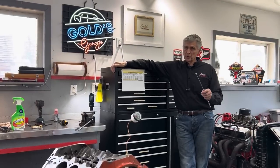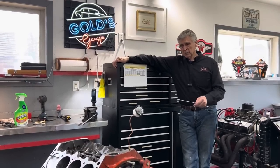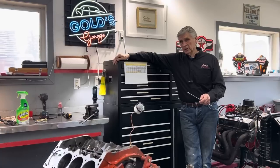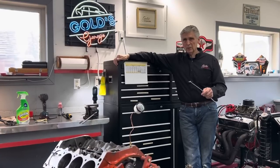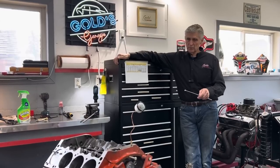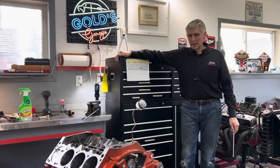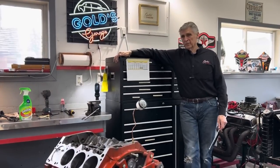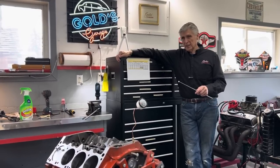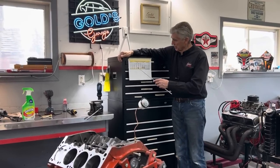When we first disassembled this engine, the crankshaft was in good condition — it wasn't scratched, it wasn't worn, it was round — but it grew from number one journal. Number one journal was the biggest, and it got smaller by number eight journal by almost a thousandth of an inch. That created a problem with bearing clearances. So the crankshaft has been turned ten thou undersized.